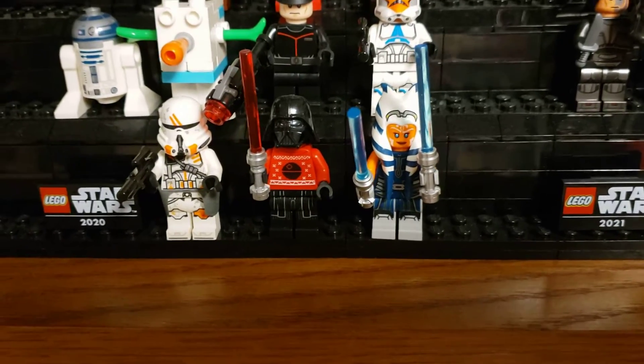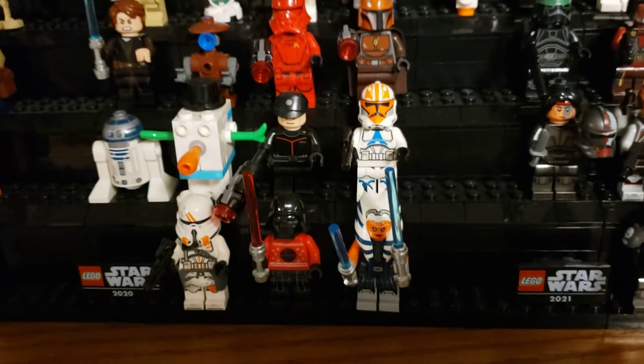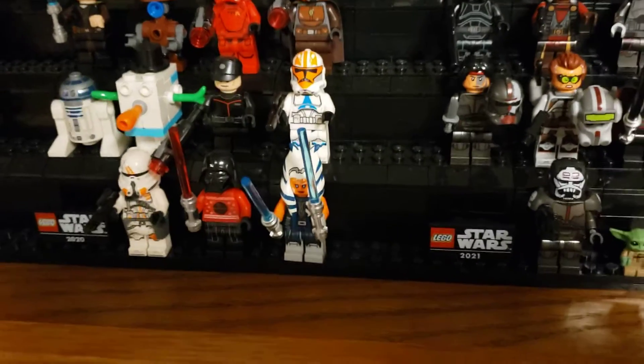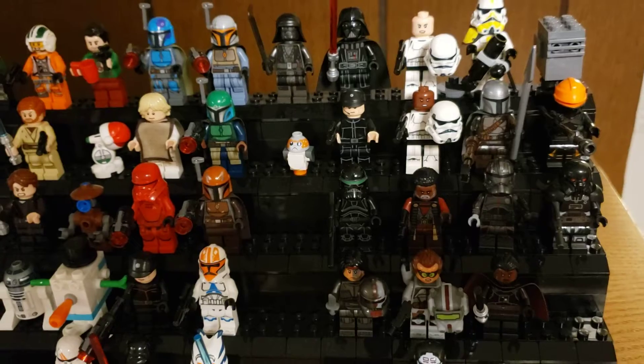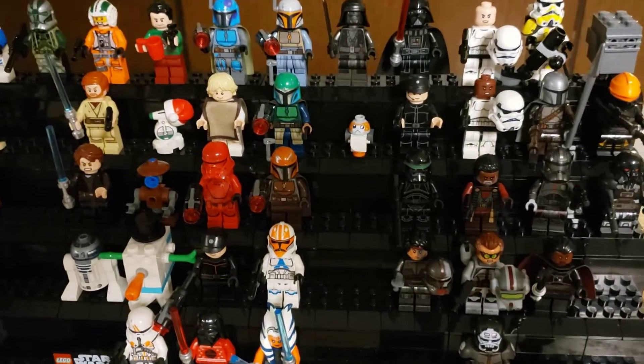I think that would just be a really cool one. And hopefully they keep putting out sets like one set each year that has LEGO Star Wars 2022 and so forth. Just a little update, showing how the collection has grown. Hope you guys enjoy it. Bye!